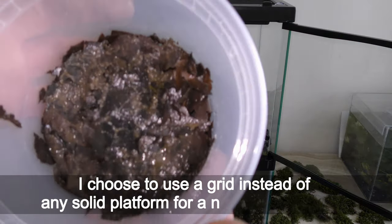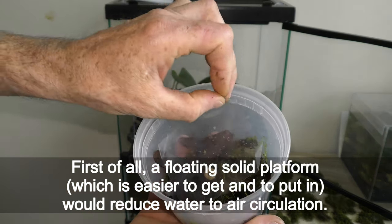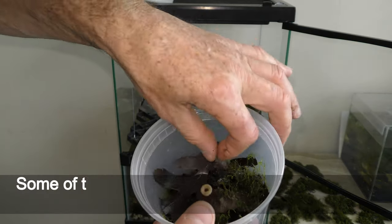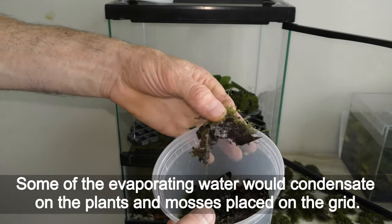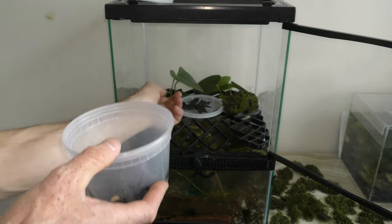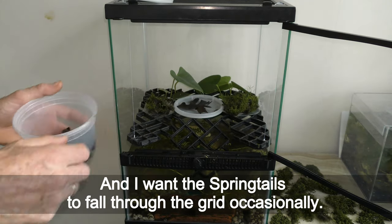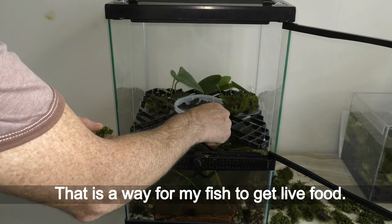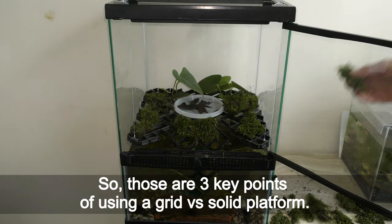I chose to use a grid instead of any solid platform for a number of reasons. First, a floating solid platform would reduce water-to-air circulation. Second, some of the evaporating water would condense on the plants and mosses placed on the grid, while mosses on a solid surface would need frequent watering. Third, I want springtails to fall through the grid occasionally — that is a way for my fish to get live food. Those are the three key points of using a grid versus a solid platform.